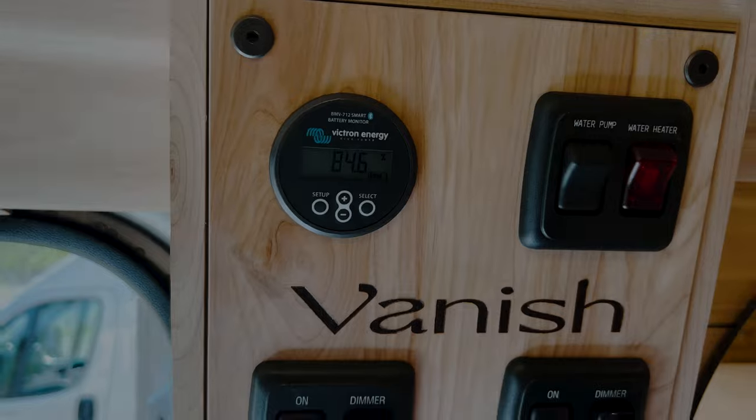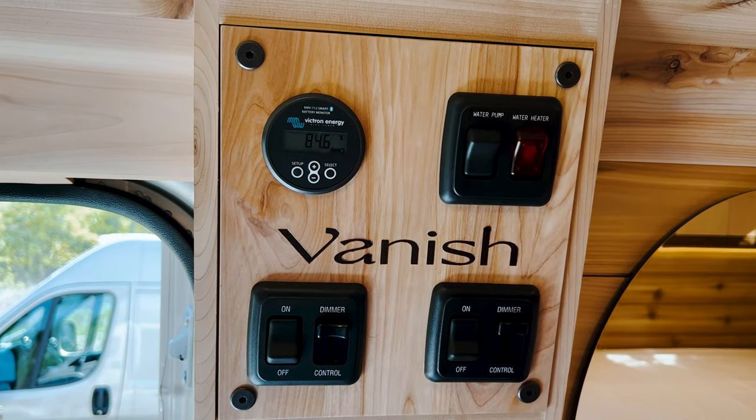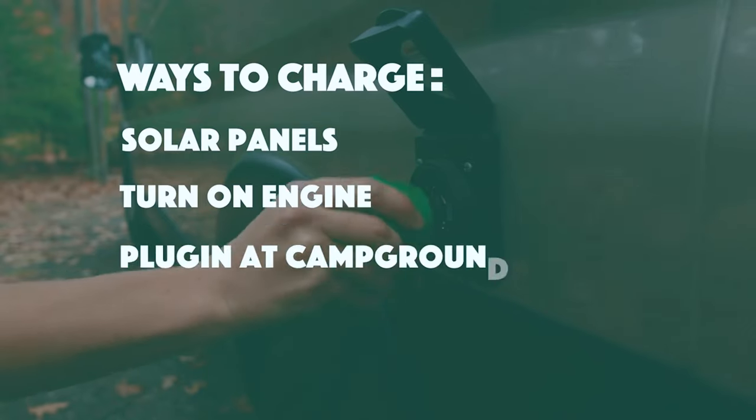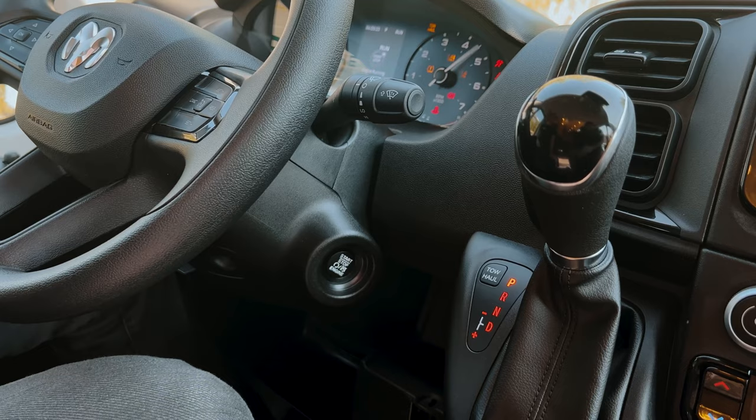This monitor shows your battery percentage for the cabin's power system. The battery is recharged in three ways: solar panels on the roof, having the engine running, or plugging in at a campground. If the battery gets below 20%, the easiest way to recharge is simply to start the car.